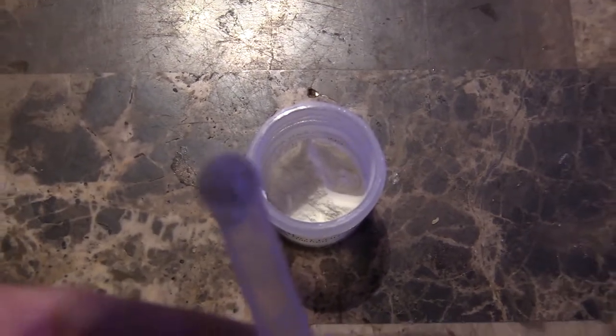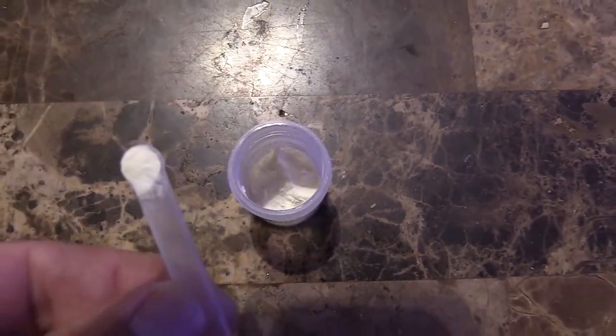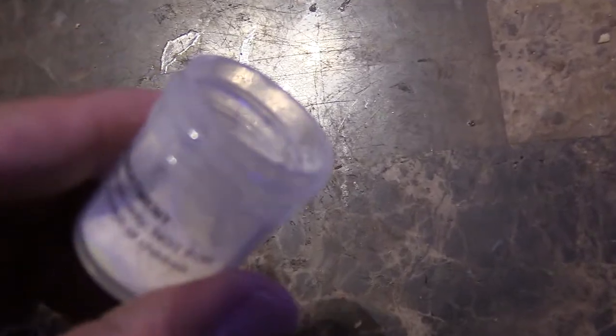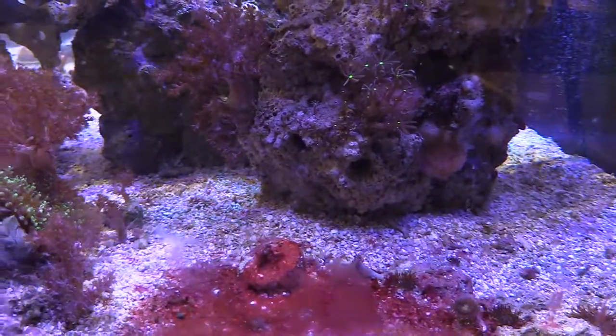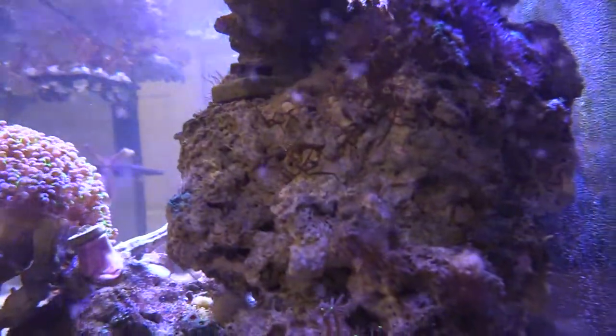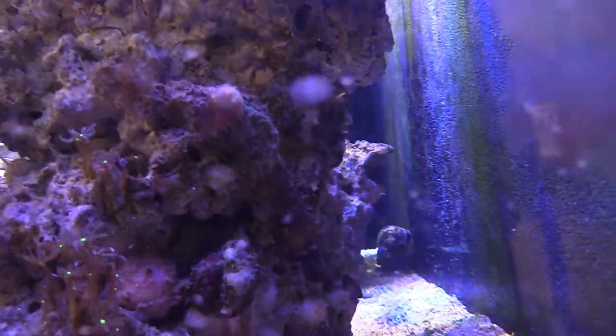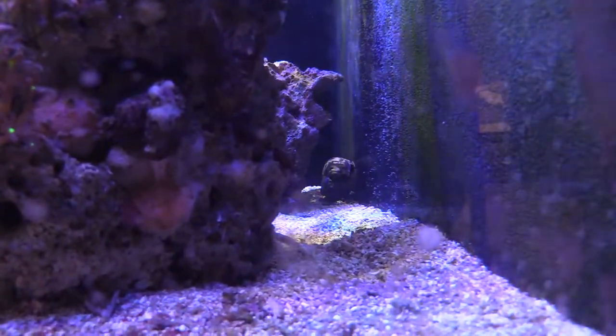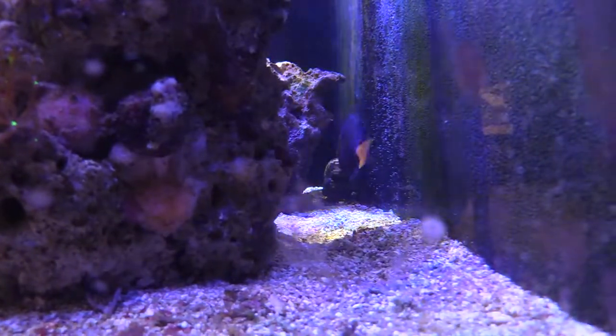Basically, it's one scoop per every 10 gallons of aquarium water in your tank. I have a 150, so I did 10 scoops. Then I noticed it cleaned up a little bit, and then I had to do 5 more scoops because not all of the red cyano disappeared. As you can see, this is the section of my reef — it was getting all over my corals, on some of my zoas right there. It was dirty and wasn't coming off at all. I increased the flow — this is kind of like a dead spot area — but with that additional dosing, it all went away pretty quick.